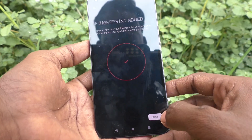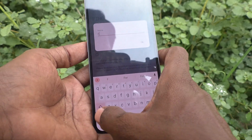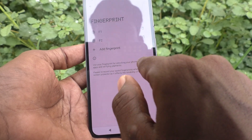It's done! Click on Done. You can also edit your fingerprint — here I rename it as F2. Remember, you can use your fingerprint for unlocking your phone, signing into apps, and verifying payments.